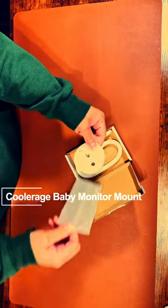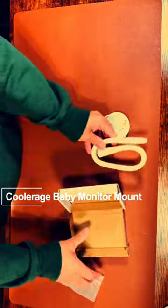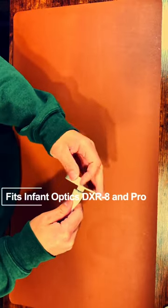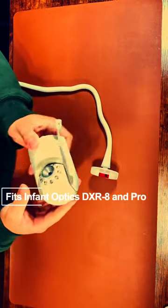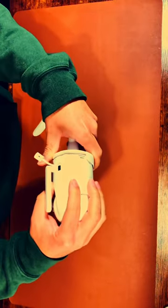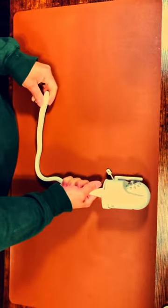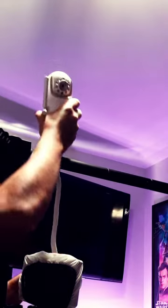The Coolerage baby monitor mount is probably the most versatile baby monitor mount on Amazon right now. It's specifically designed for the Infant Optics DXR8 standard and the Pro unit, so it fits perfectly and won't fall out. Now this may sound obvious, but there are lots of poorly designed universal mounts out there that can drop your camera once you start rotating it around from the receiver.